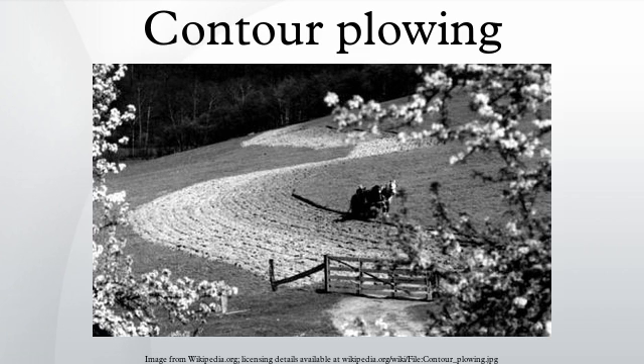Contour ploughing or contour farming is the farming practice of ploughing and/or planting across a slope following its elevation contour lines. These contour lines create a water break which reduces the formation of rills and gullies during times of heavy water runoff, which is a major cause of soil erosion. The water break also allows more time for the water to settle into the soil.